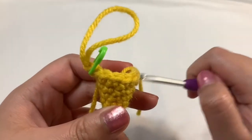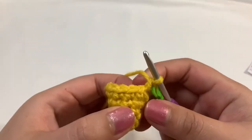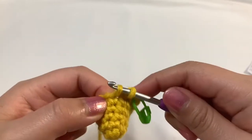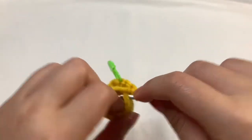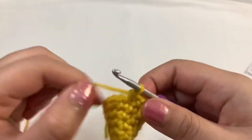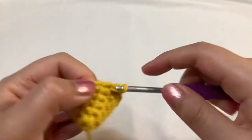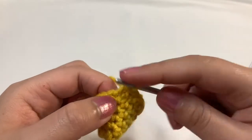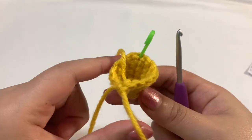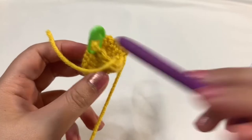Now I've finished round five with 14 stitches, moving on to round six, which is also our last increasing round. We're going to single crochet into the next six stitches — one, two, three, four, five, six — then increase into the next stitch: first single crochet, then another one into the same stitch. Repeat that one more time and you should have 16 stitches in total in round six. Remember: single crochet into the next six, then once you reach the stitch marker, increase into that stitch.